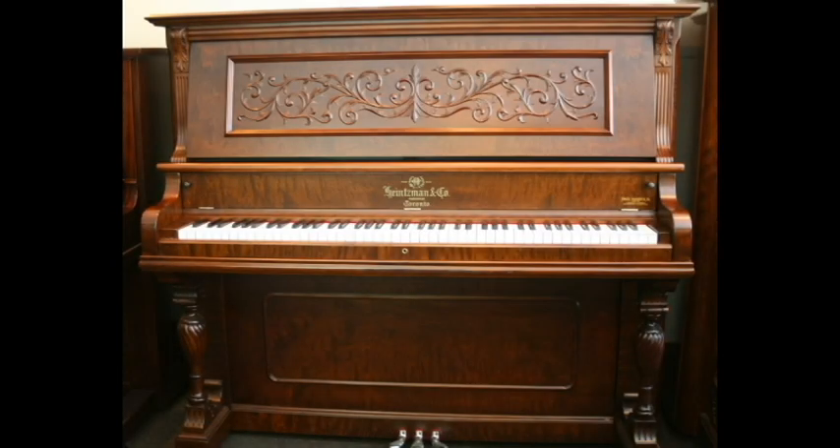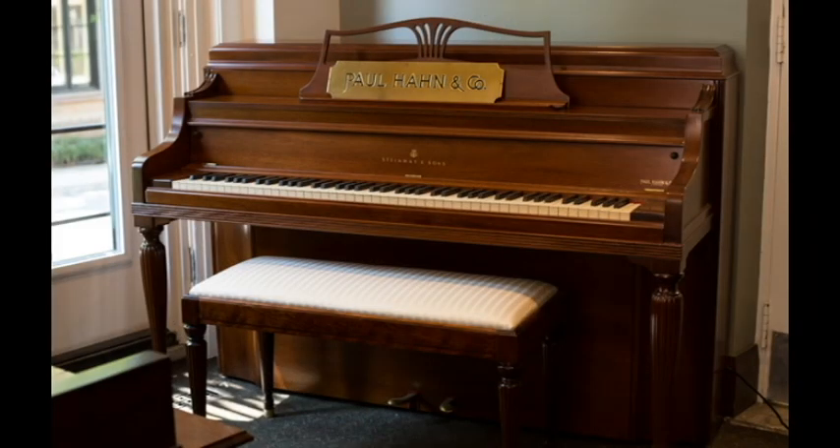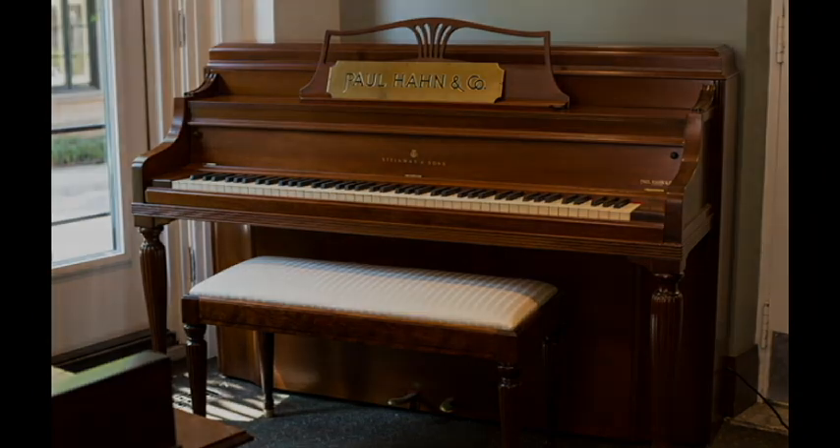If your piano was made before the 1940s and hasn't been refinished, it probably was originally French polished. If the finish looks like a cross between old leather and alligator skin, it's absolutely an original French polished shellac. If your piano was made between the 1940s and the 1980s, it's probably finished in nitrocellulose lacquer.